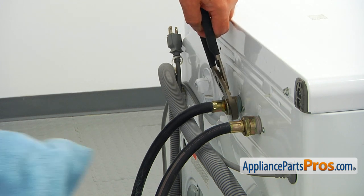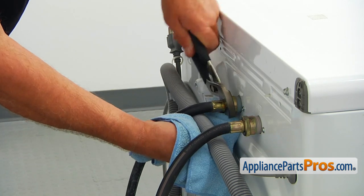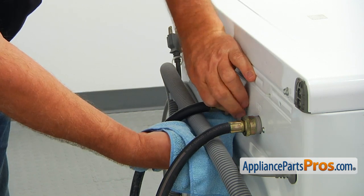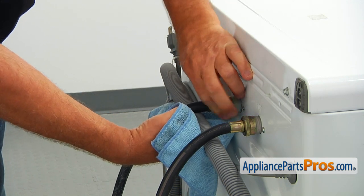After we've made sure that the water is turned off, using the pliers, unscrew the cold water inlet hose. Use a towel to catch any water left inside the hose and the water valve.